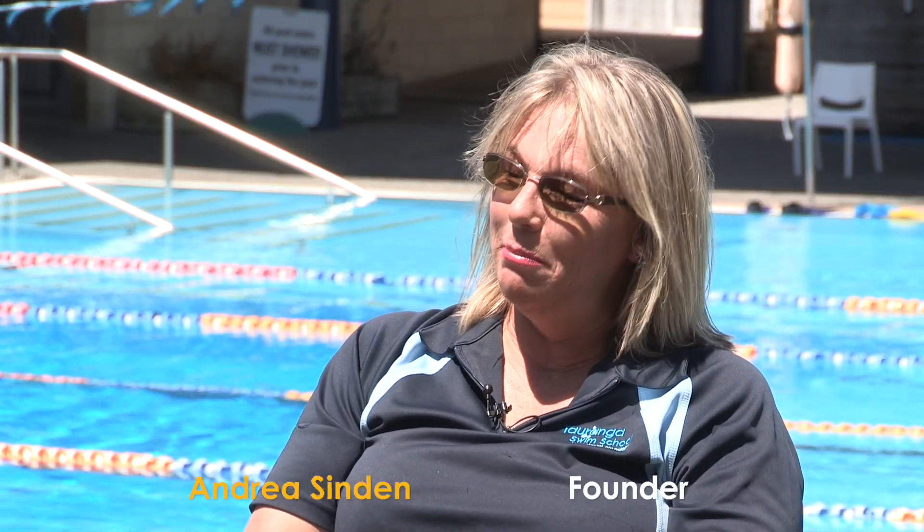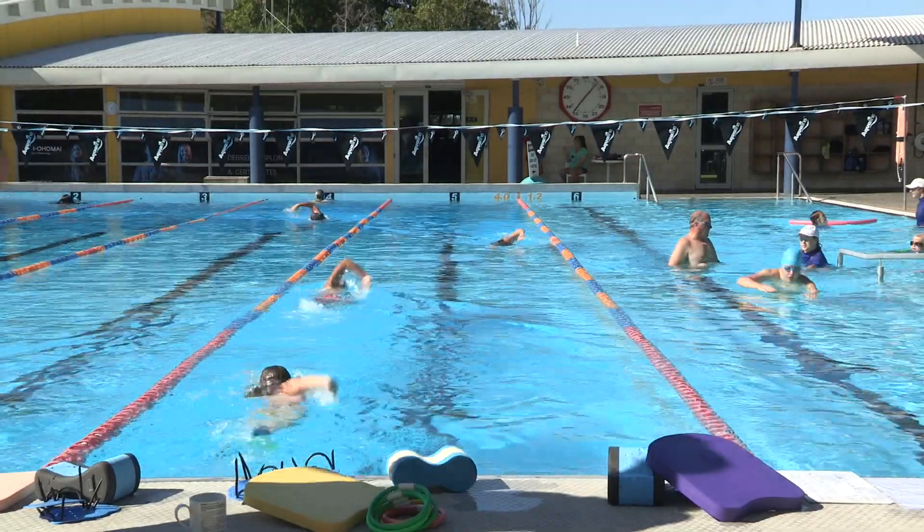Squad is for swimmers that swim several lengths a day, possibly every day. It's for people that have good technique who want to do fitness, or they're training for a triathlon or something along those lines.